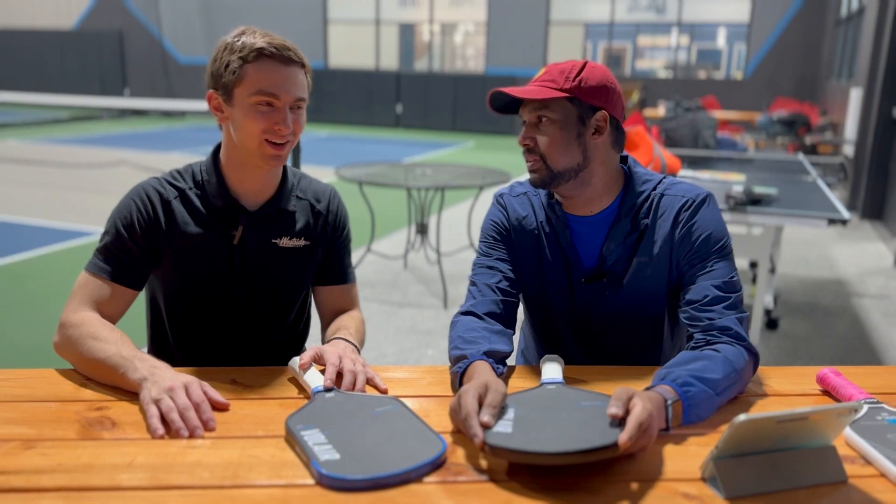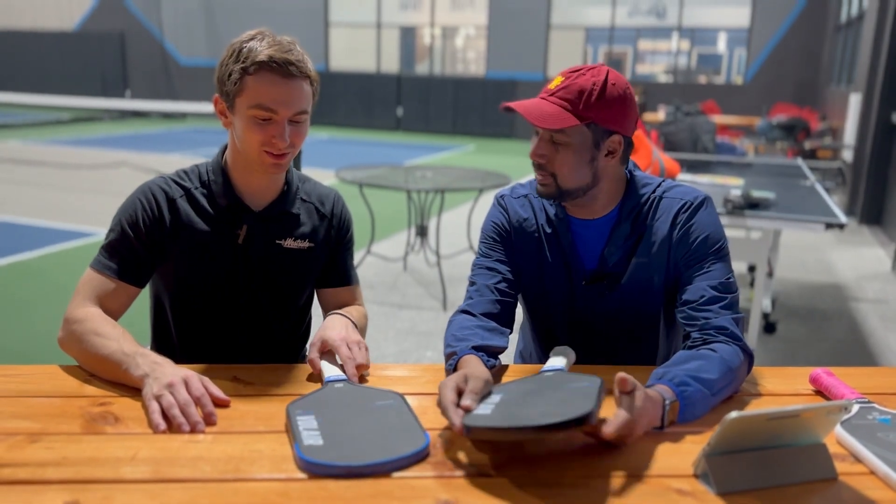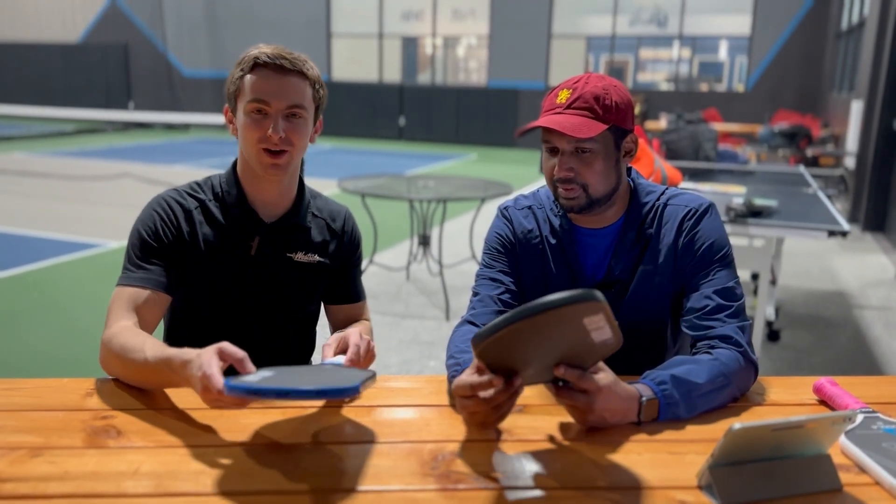Hi everyone, welcome to To Pickleball and Beyond. My name is Ryan. My name is Vino. And today we are looking at the Julian Arnold Volair Mach 1.